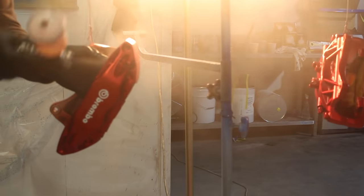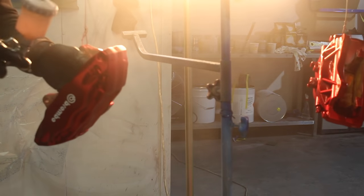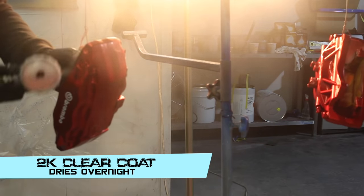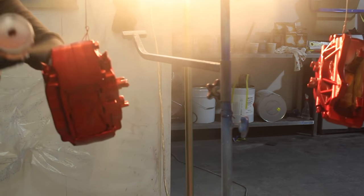I've mixed up my 2-pack clear, and now I'm spraying about two coats over the brakes. Make sure you get even coverage and get into all the little nooks and crannies. The 2K clear is going to seal off that base coat, make it look nice and shiny, and protect it. It's going to be heat resistant.